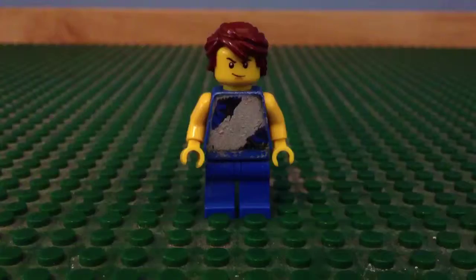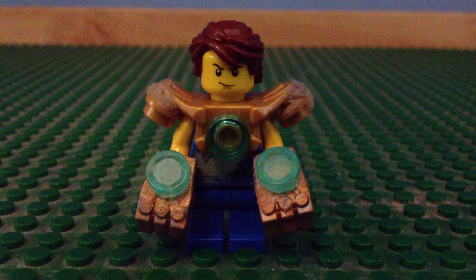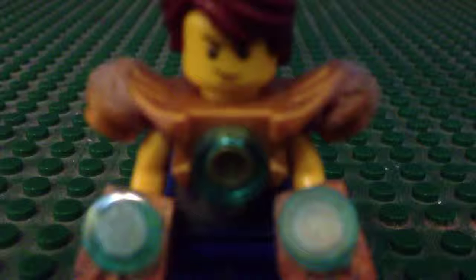Hello guys, it's K-LegoMail123 here and welcome to another presentation of LEGO Customs. Here we have the Triple Chi Armor, which I made with some gloves, a harness, gold paint, and glue.